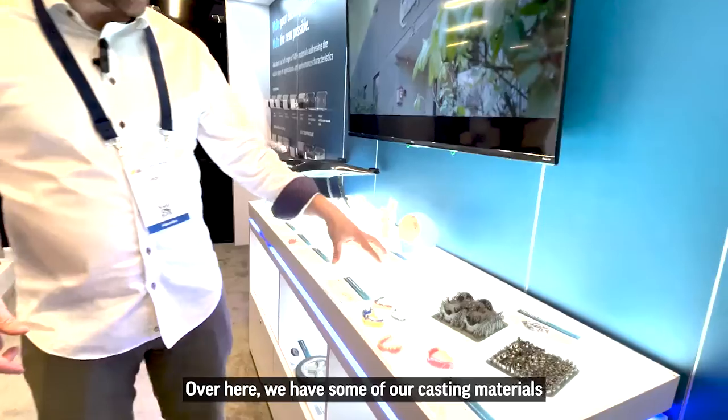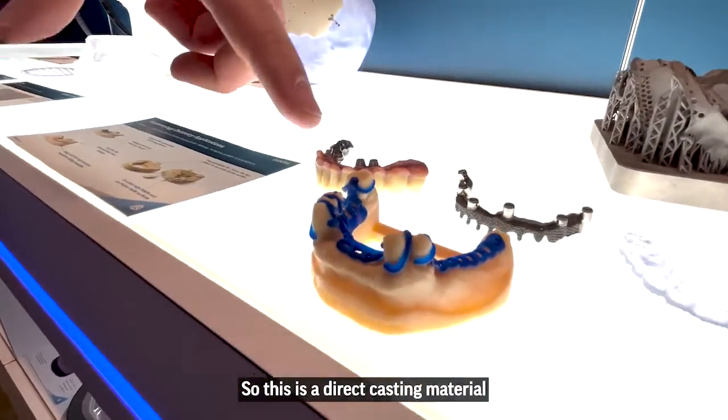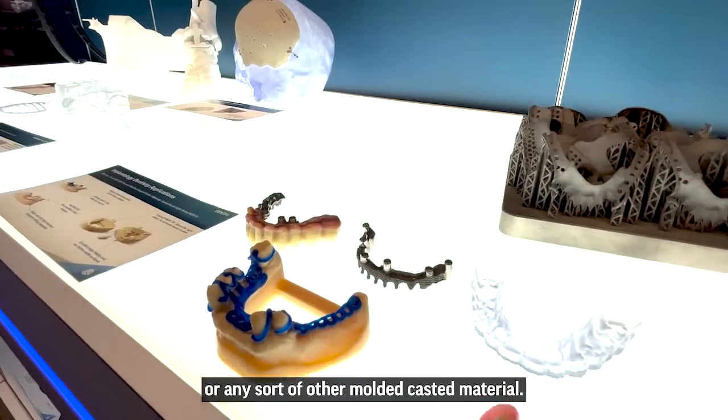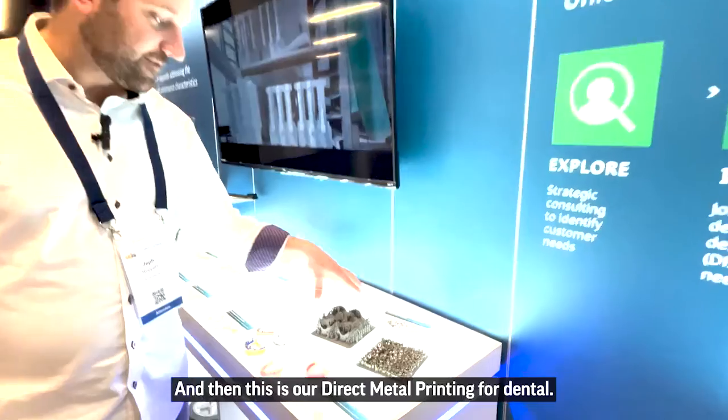Over here we have some of our casting materials as well as what comes out of it. This is a direct casting material that can be used in a dental lab to produce direct implant bridges or any sort of other molded, casted material. And then this is our direct metal printing for dental.